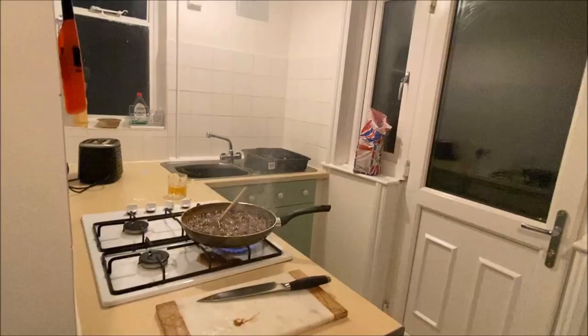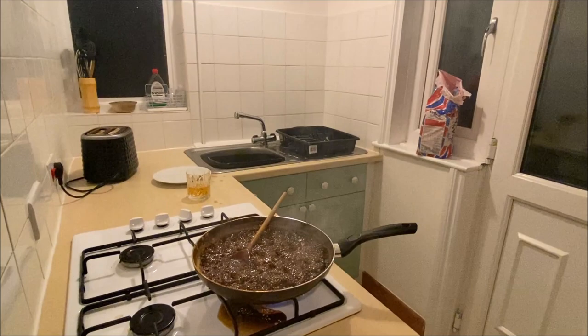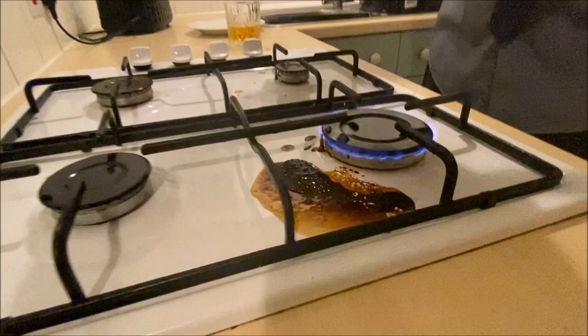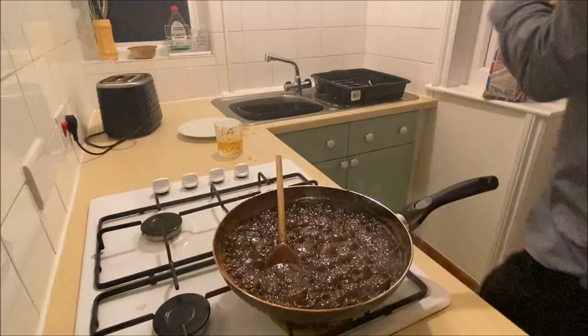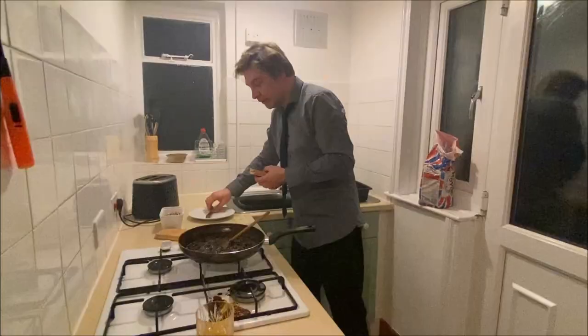There's some odd aromas coming from this, which makes me think we're probably almost there. Can you smell that? I can smell burning. It's burning. Turn it off? I've just turned it down. That's the culprit — so it's not this burning, it's that. Get rid of that, clean that up later. It's quite smokey, innit? I told you something was burning.